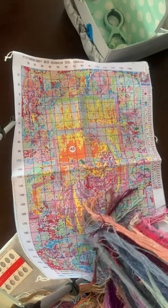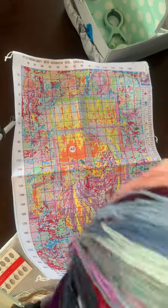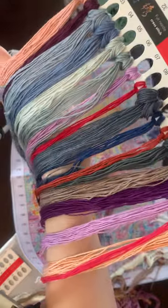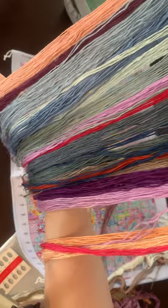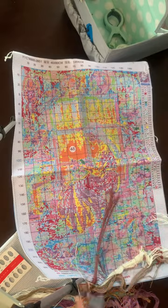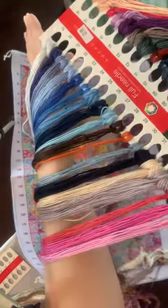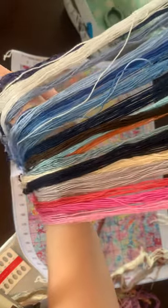This has to be my most favourite thread colour palette — all these purples and pinks, some beautiful oranges. So I'm really looking forward to doing this one.